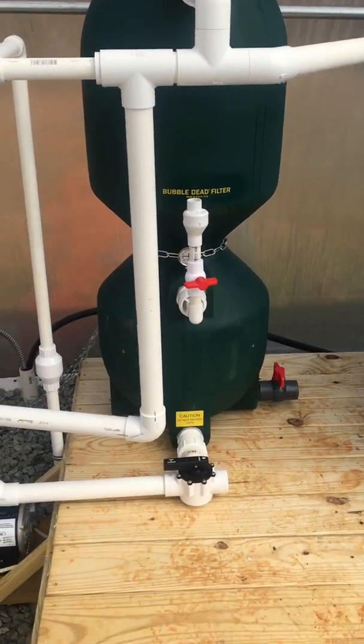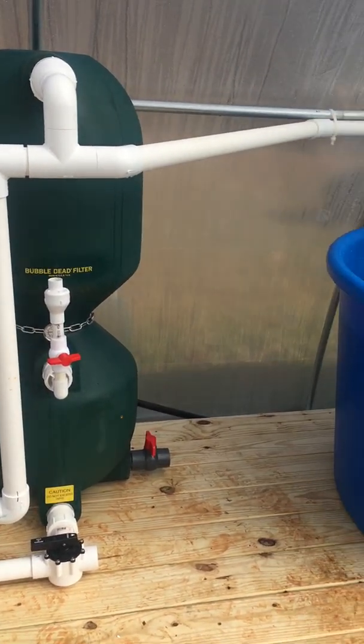This bubble bead filter is the XS6000, so it's a bit oversized for this operation.